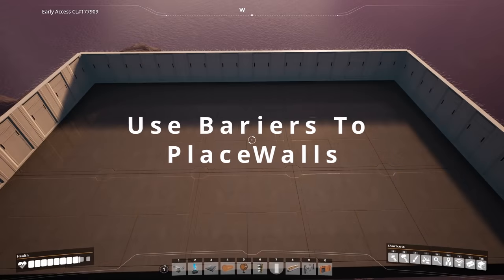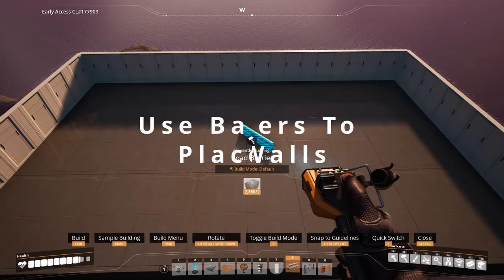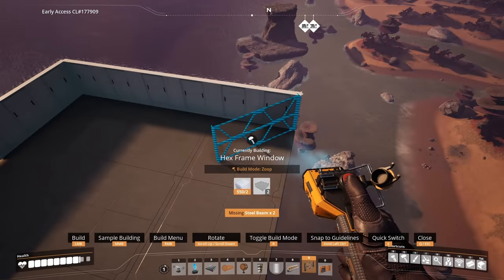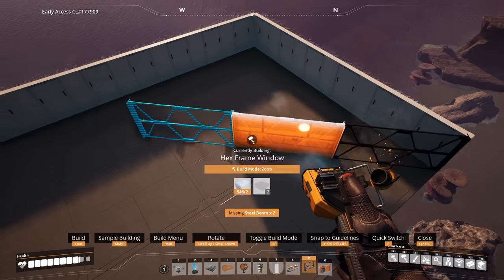Barriers are great for adding detail. You can use these to place walls on different points of a barrier by holding down Control with the wall hovering over the barrier at the time.